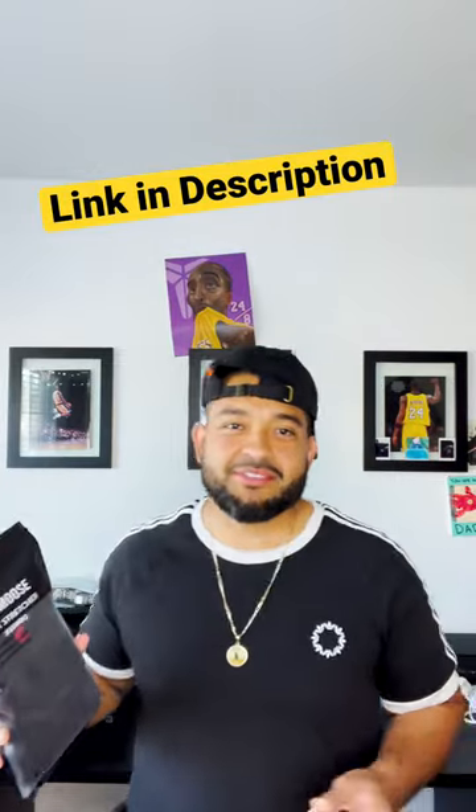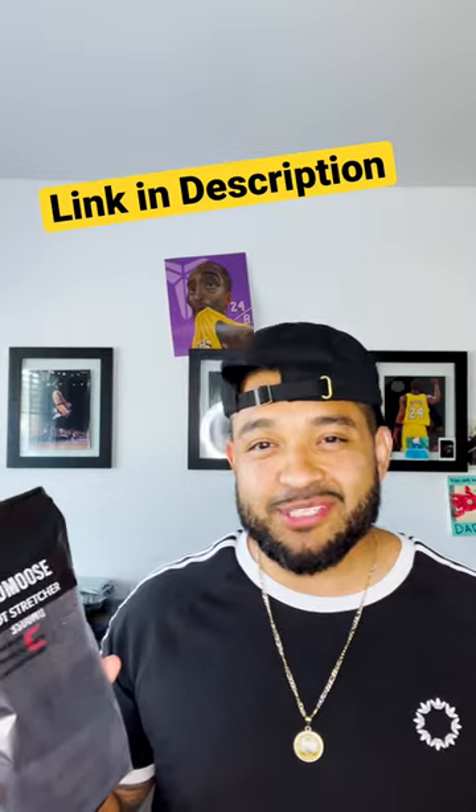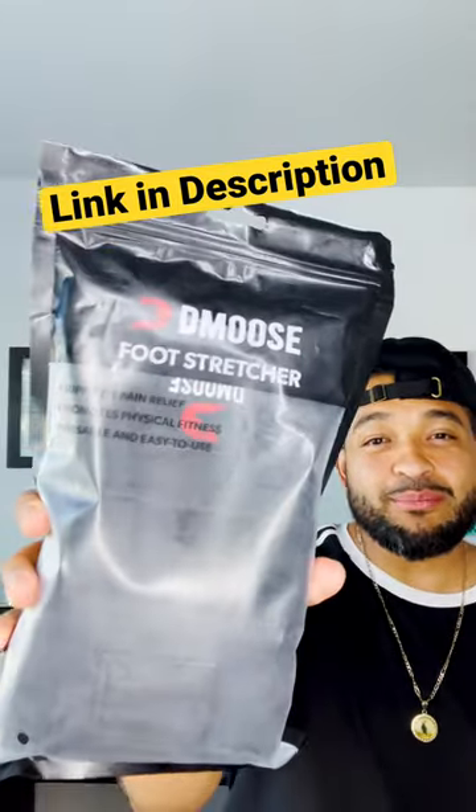Are you suffering from plantar fasciitis, a strained Achilles tendon, shin splints, or just in need of a great calf, ankle, and hamstring stretcher? I've got the perfect one for everybody — the D-MOOS foot stretcher.